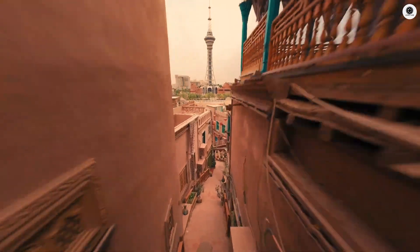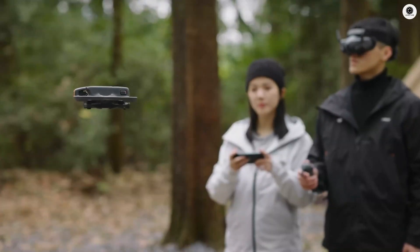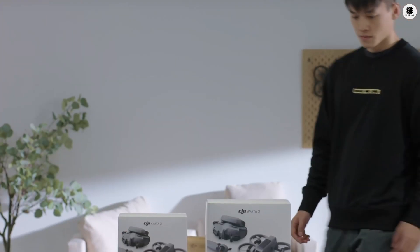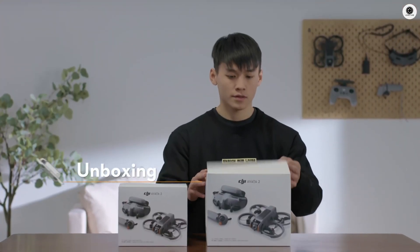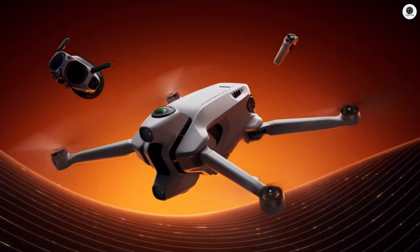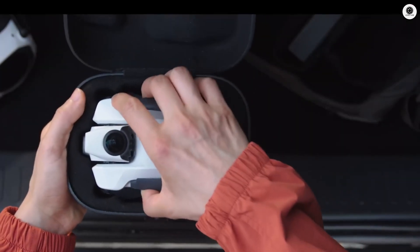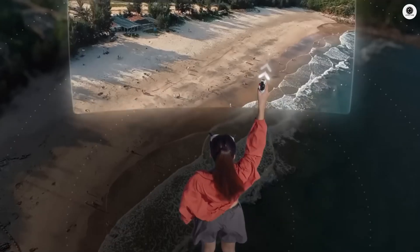If the Avatar 3 doesn't fit your needs or budget, consider these alternatives. The Avatar 2 remains an excellent option, especially with expected price drops following the Avatar 3 launch. For those wanting non-DJI options, Insta360 has teased an 8K 360-degree drone launching January 2026, which could redefine aerial cinematography entirely.